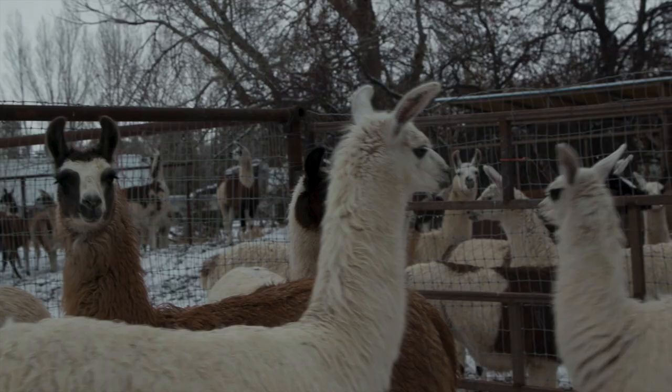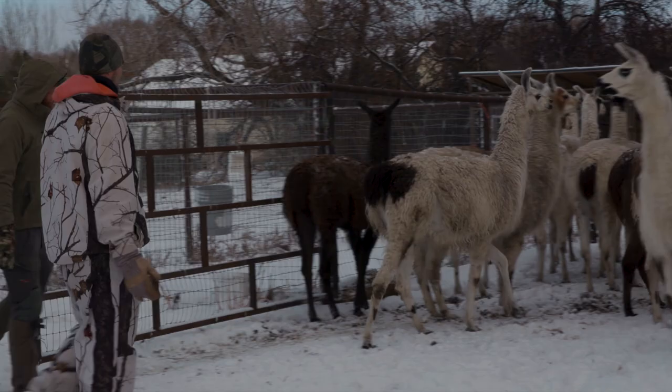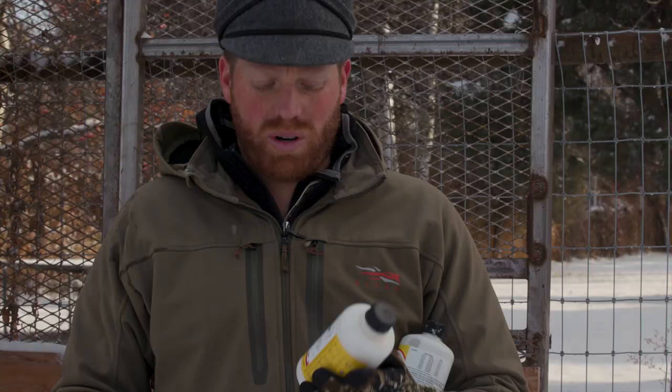We're going to vaccinate girls that are 18 months old, then a bunch of young babies anywhere from five to nine months old, and then about 13 mama llamas. We're going to vaccinate these three different age classes of llamas for different reasons.